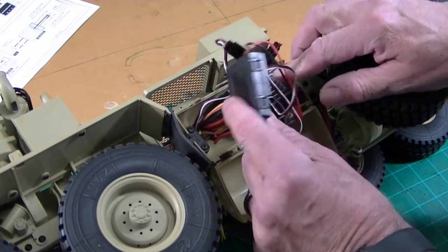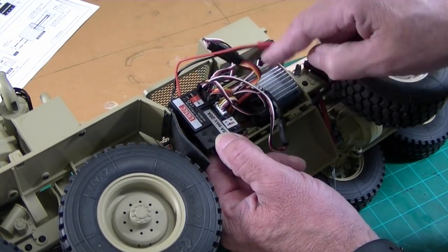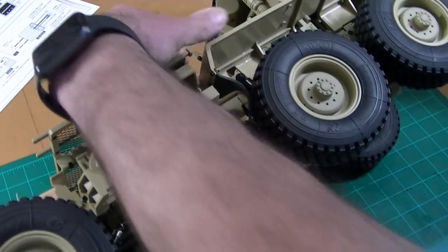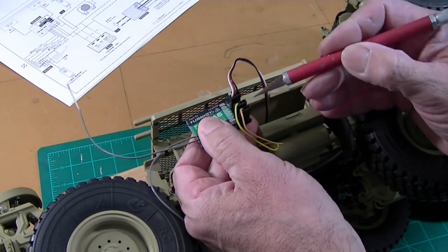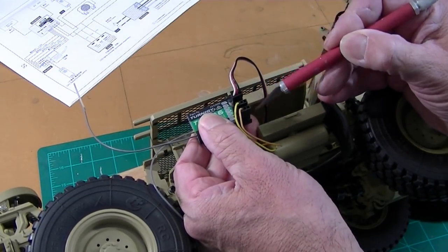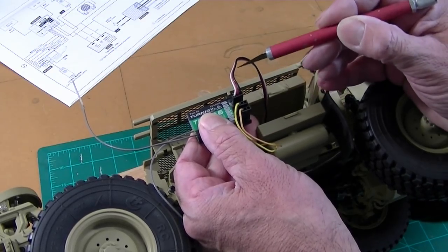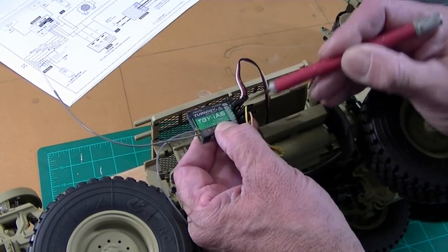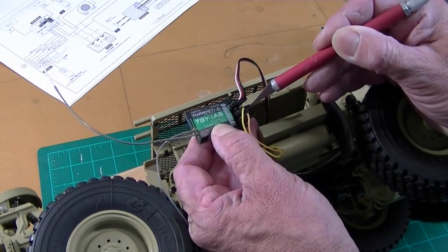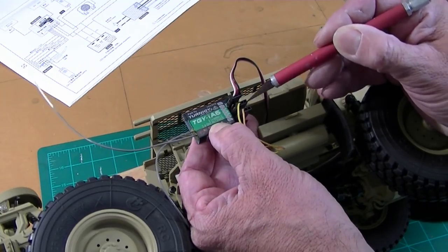My guess is I could pull the speed control out and put a different speed control with a heavier eliminator and drive everything off the receiver, but I'm going to leave that and just install the receiver. The way these receivers work is that the blacks are all tied together and the reds are all tied together, so you only need the sense lines. This one provides the power for the receiver, so this has to be plugged in for the receiver to work. I've plugged the shifting into channel 5, the steering into channel 1, and the throttle into channel 3.